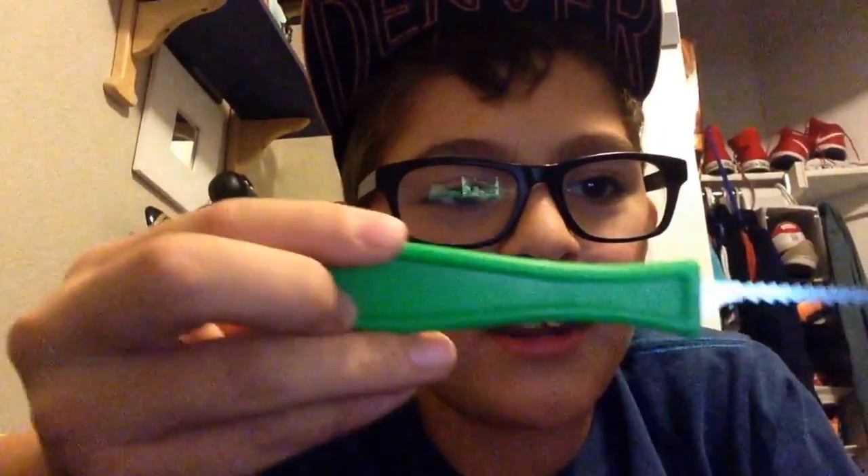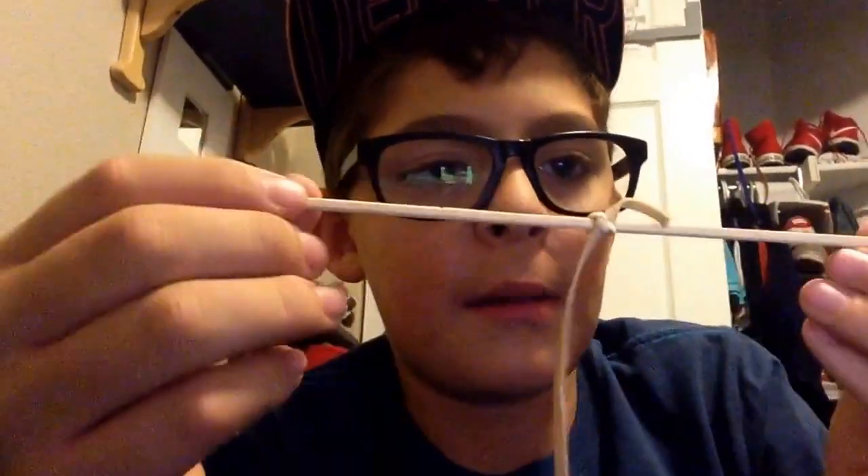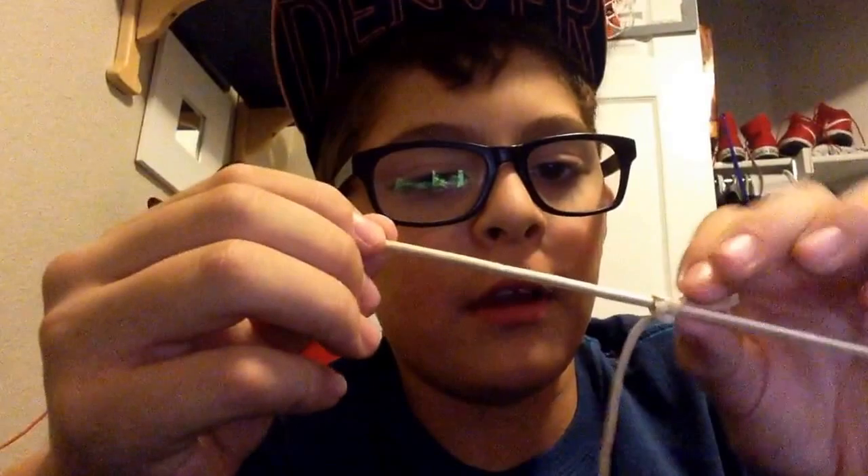Hey guys, what's up! For this project you'll need this, this, and a ripped rubber band. First, you will tie the rubber band with a double knot right there — this really doesn't need to matter much.